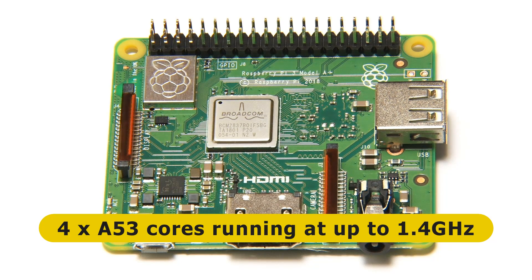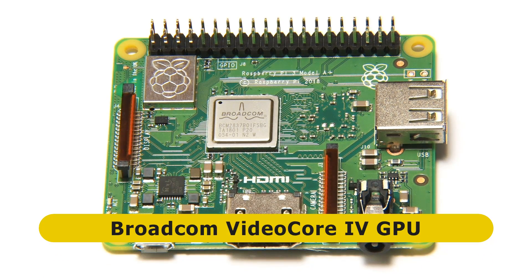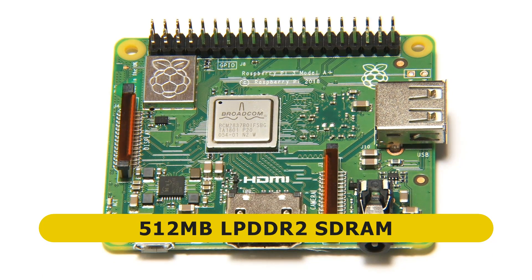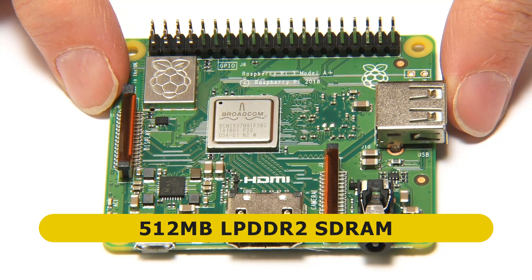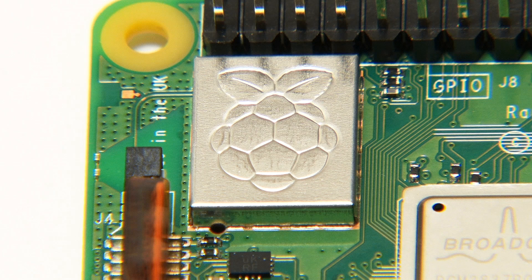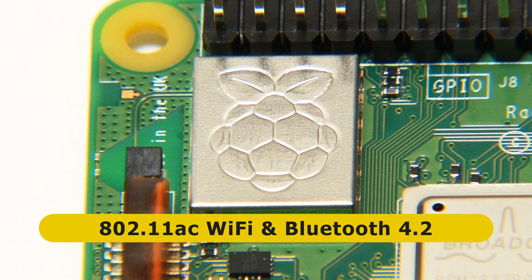In addition to the A53 cores, we've also got the GPU on the system-on-chip, which is the standard VideoCore GPU found on Raspberry Pis. The board also has RAM — 512 MB of LPDDR2 SDRAM. That is the big difference between this board and the Raspberry Pi 3 Model B+, which has 1 GB. We've also got wireless networking on the board: hiding beneath a little metal shield, we have 802.11ac Wi-Fi and Bluetooth 4.2.